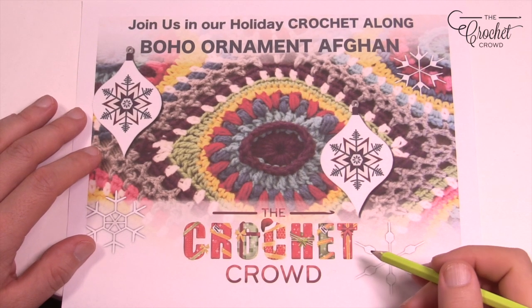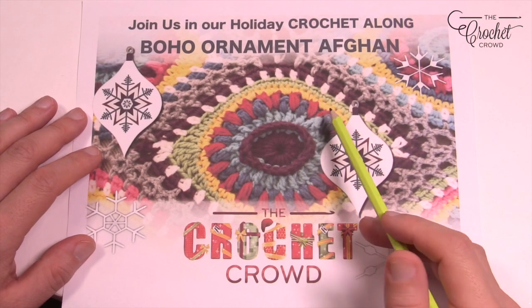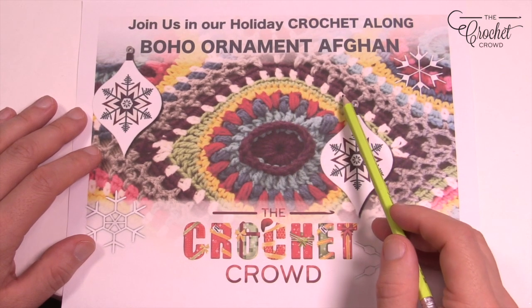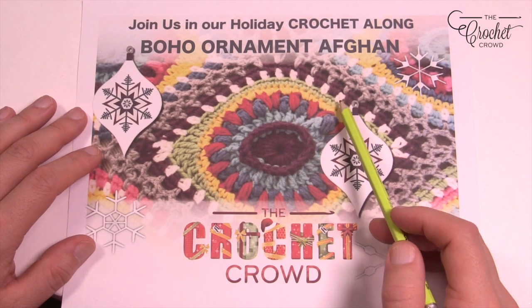Welcome back to The Crochet Crowd as well as my friends over at Yarnspirations.com. In today's tutorial we're going to do rounds 4 through 7. We're just gonna pick up on this particular project and work through almost most of this motif. You're going to do all of your motifs and then come back and we're going to do 8 through 9 together next time.